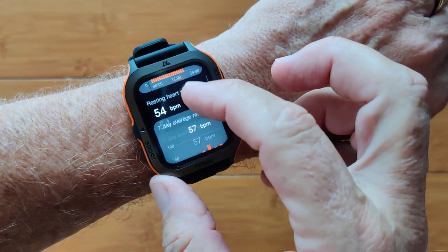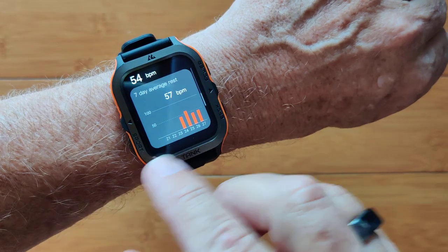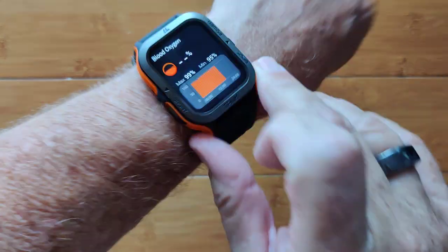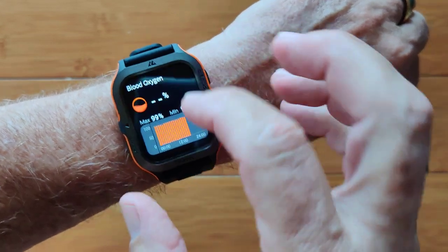You've got continuous heart rate monitoring, your resting heart rate, and more information on your overall heart rate analysis. Blood oxygen is on here too, using red diode technology — the latest — with a graph showing your daily averages.